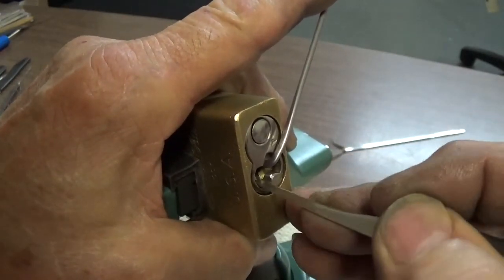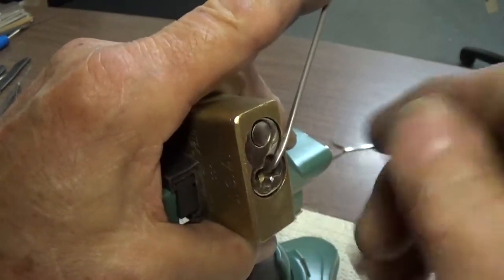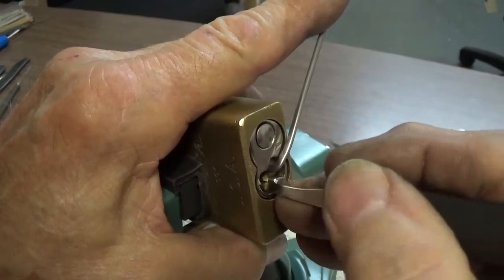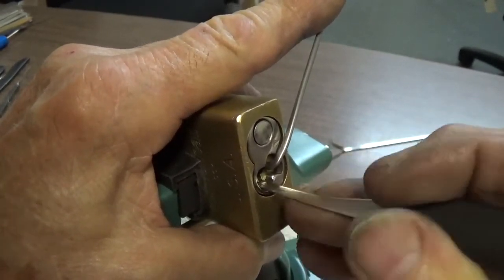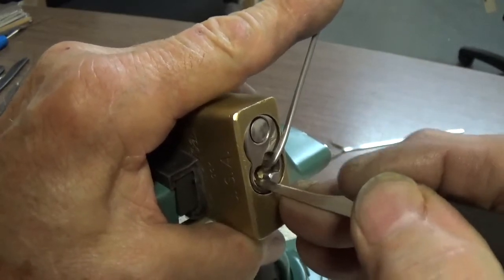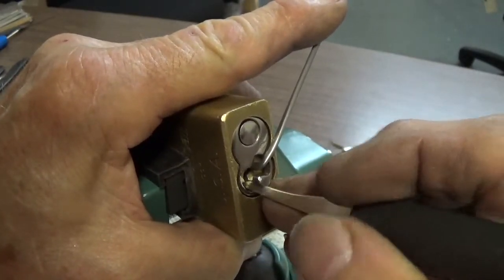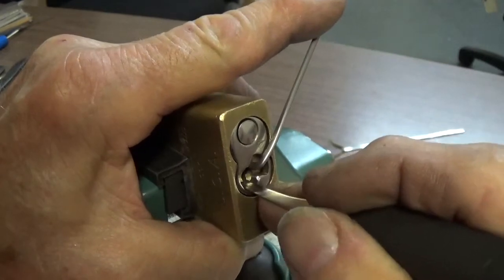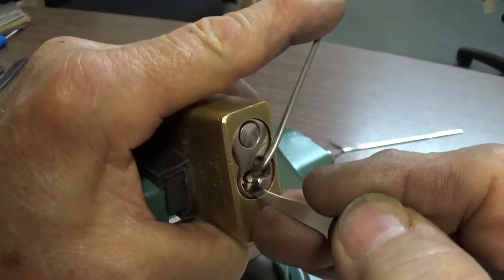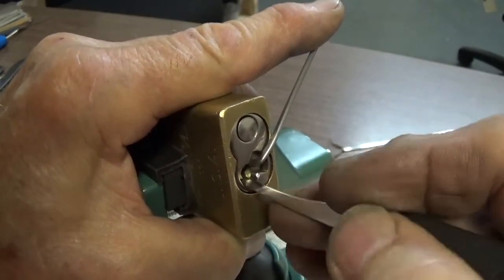One binding pin set, another one set. Got a little false set out of that.